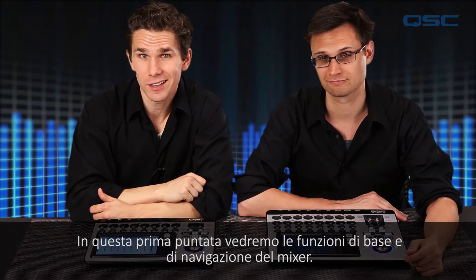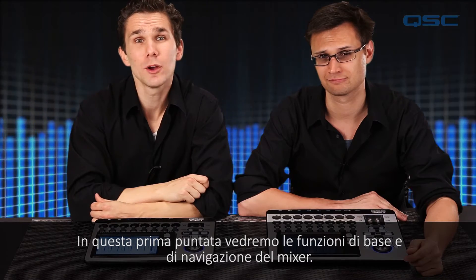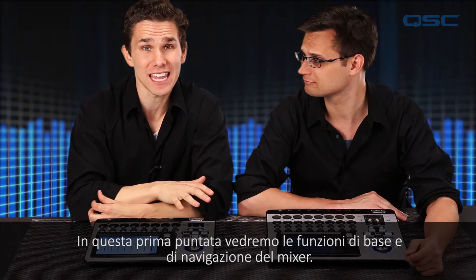Hi, welcome to TouchMix Training. In this series of short videos, we'll be going over the basic function of the TouchMix Compact Digital Mixer. Now in this first installment, we'll be going over the basic function and navigation of the mixer.